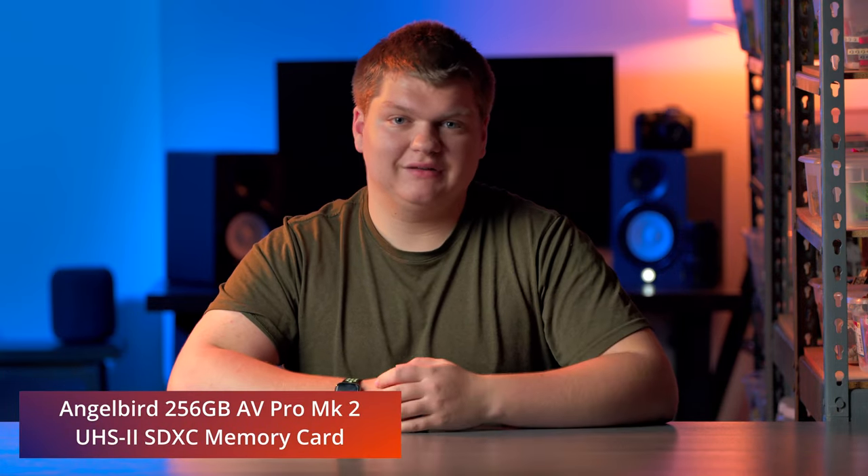I'm recording to an AngelBird SD card — great company. Their products are amazing, so I highly recommend AngelBird products.